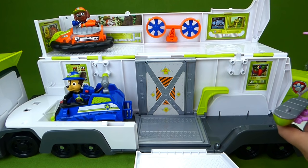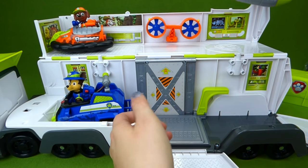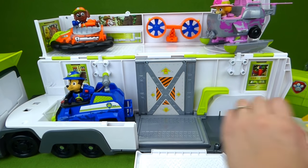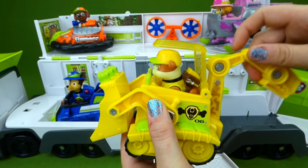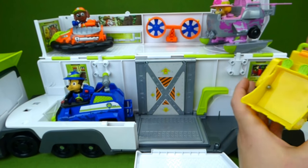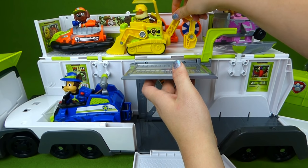We've got Skye in her Jungle Copter. She fell right out — there are her helicopter blades. And she's got a helicopter pad right here to land on. Very nice Skye. Now we have Rubble — Rubble on the double — and his Jungle Digger. This comes up and down to protect his head from things that might fall, and he's got a claw back here. Rubble on the double, time to dig. Is there room for Rubble up top? Make room guys.